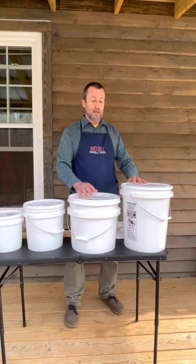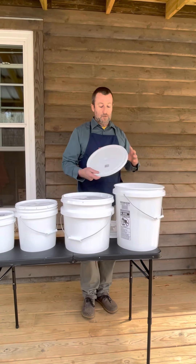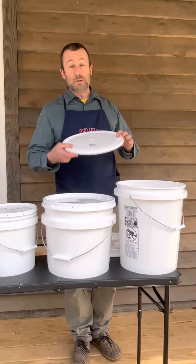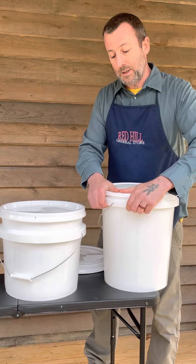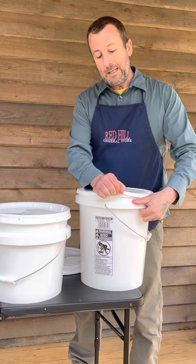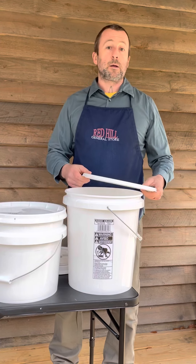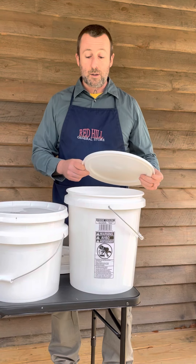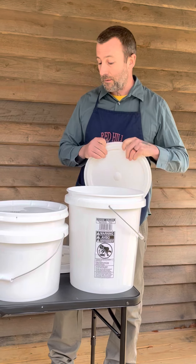The two larger buckets have three different styles of lids to choose from. The first and most affordable is called a Snap-On Lid — it's called that because it just snaps on. These are the easiest to put on and take off. However, they are not recommended for long-term food storage because they are not air or water tight.